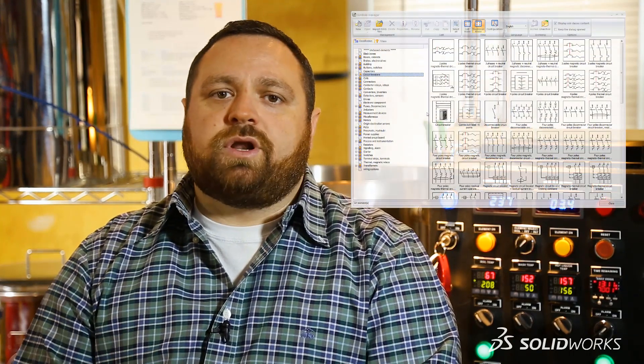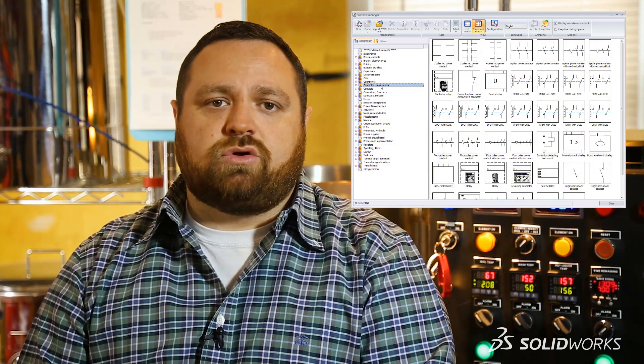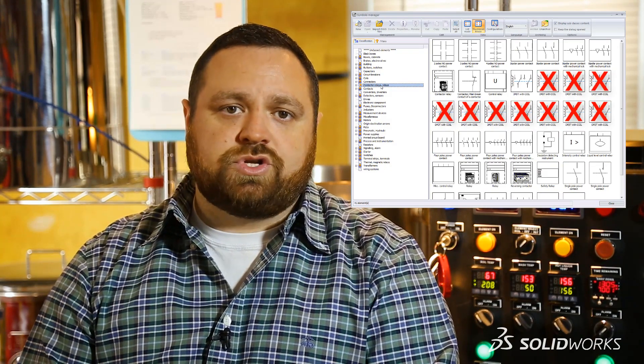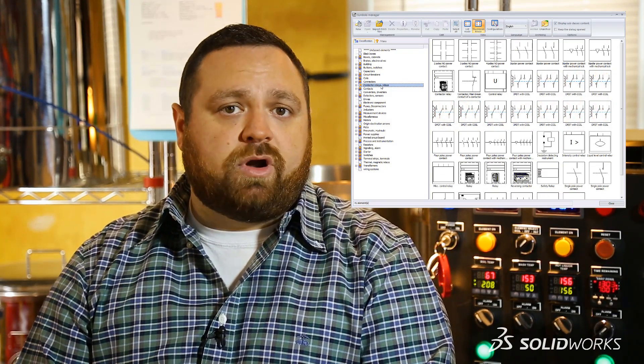And to top that, everyone on our team who also uses SOLIDWORKS Electrical will have access to the same symbol, which means no more duplicate symbols or everyone having to create their own library, which in turn helps to avoid confusion and promote better communication downstream.